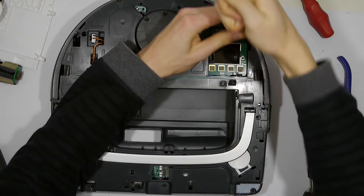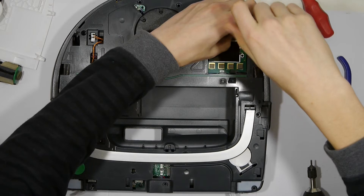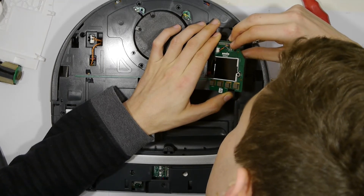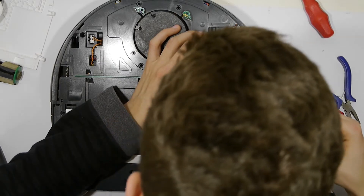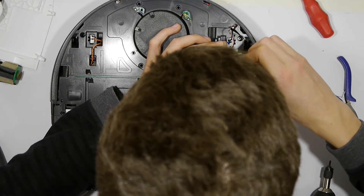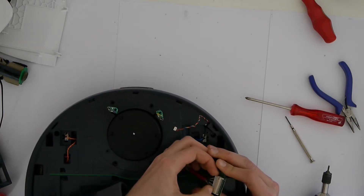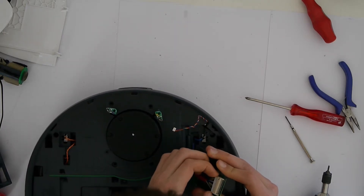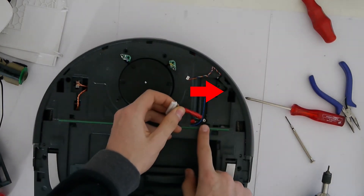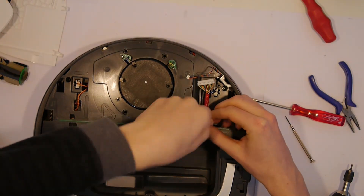Next we are going to remove the screen. Remove the tiny little screw that you can see around the screen. Now you can see one cable connected at the top of the screen — remove this. Then turn the screen around and carefully remove the second larger connector. Now we can see that there are two additional screws hidden under the screen — let's remove them.